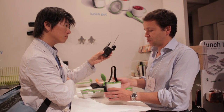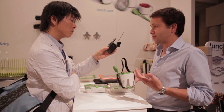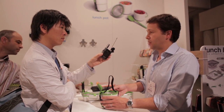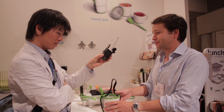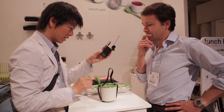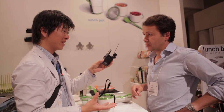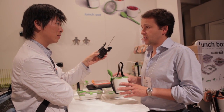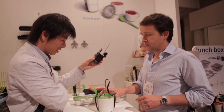There are so many different aspects to the lunch pot — you know where your food comes from, so you can choose organic food, and you're saving versus buying takeaway from a café. It is microwavable — microwave safe and dishwasher safe — but you shouldn't cook in it.